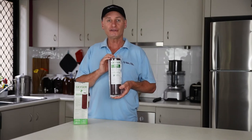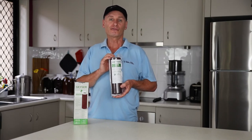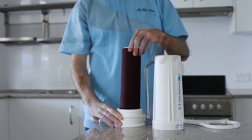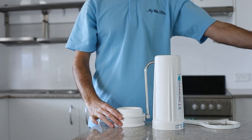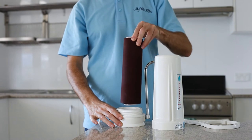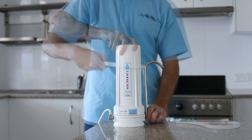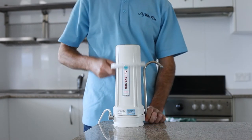Replacing the cartridge is a breeze and you can easily do it yourself. Simply remove the housing, empty the chamber of any water, remove the used cartridge, replace with the new cartridge and screw the chamber back on, giving it a tighten up to seal and you're done. A job that can be done in minutes.